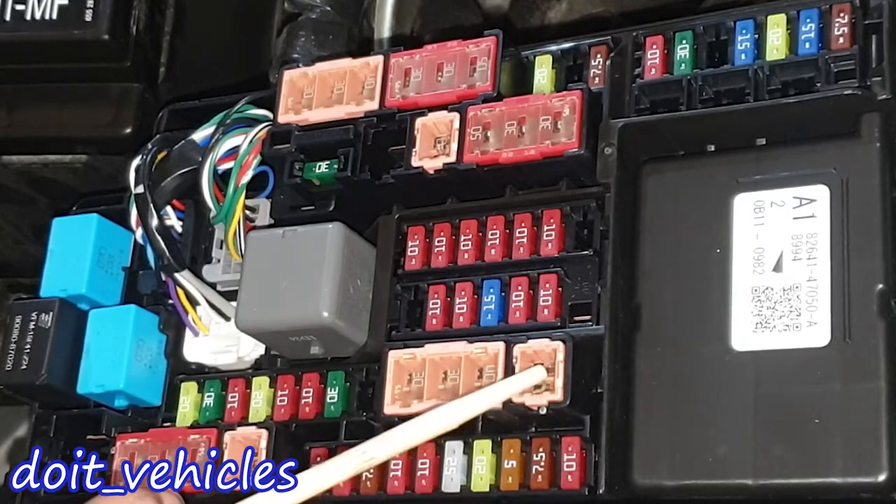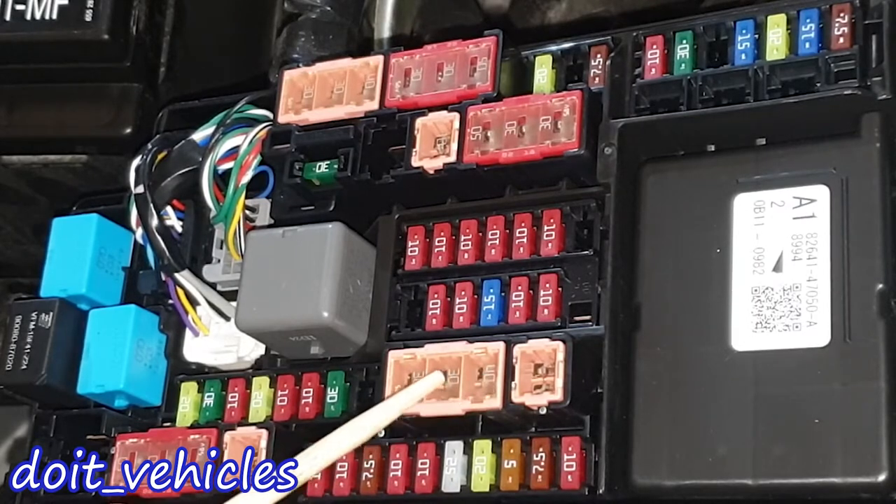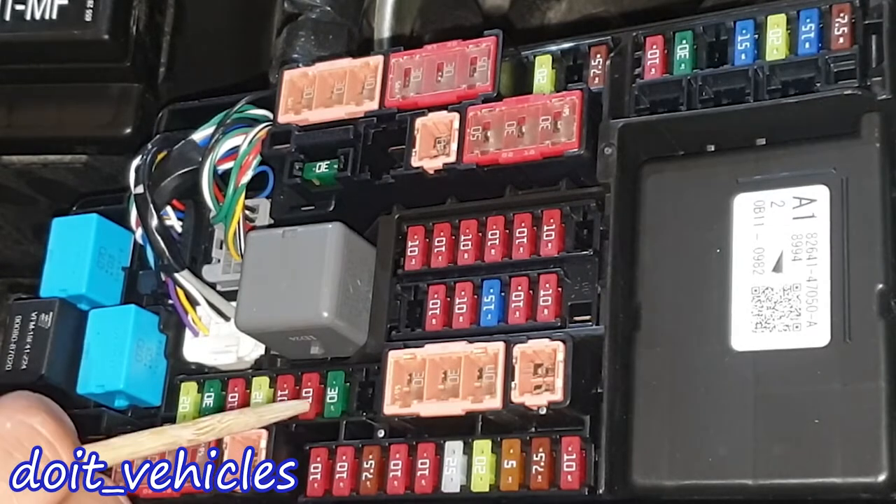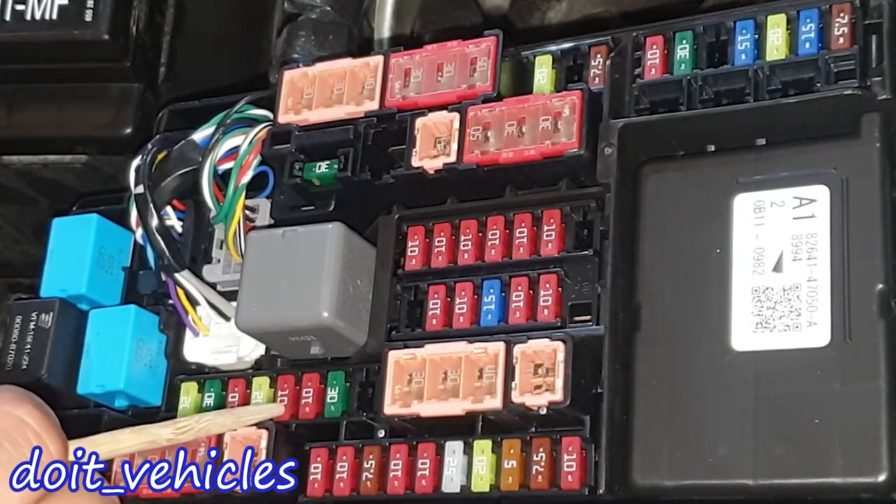This one is for the power control unit and this one is the inverter water pump. This one is for the headlamp cleaner, this one is for the hybrid inverter again, and these two are for the ABS unit. This one is for the windshield wipers and this one is for the electronic throttle control system.